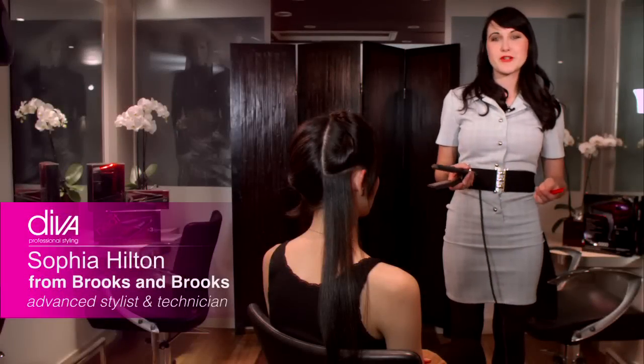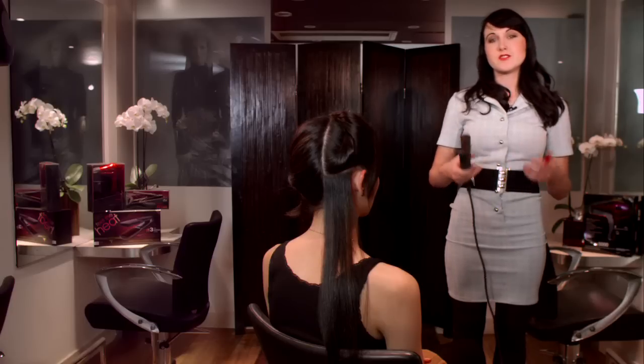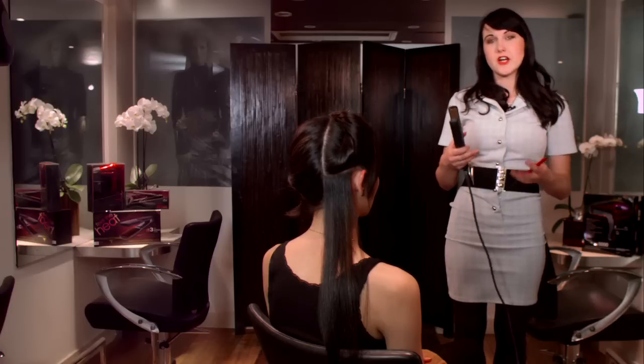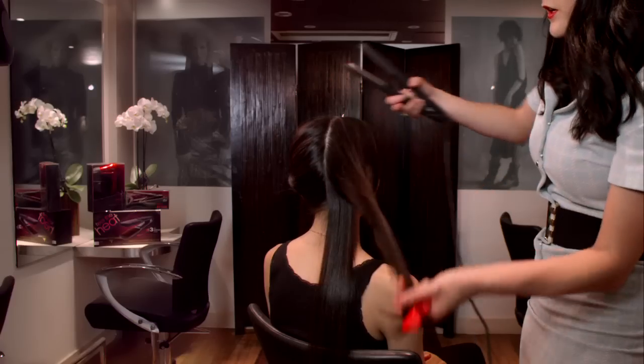Hi, I'm Sophia from Brooks and Brooks, and I'm working with Diva Professional Styling. I'm going to be showing you how to straighten correctly, how to curl correctly, and how to get a really good polish to your styling. So let's have a look at straightener curls.